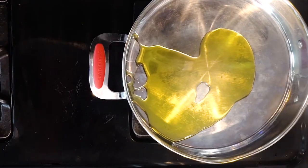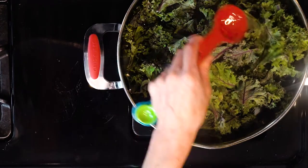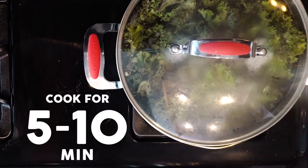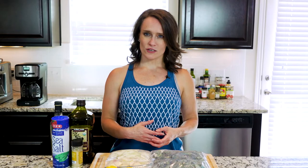Start by heating a little oil in a pan over a medium low flame. Add the kale and the white wine vinegar to the pan. Cover and cook for five to ten minutes, or until wilted to your liking. Once cooked, turn off the heat and add a pinch of salt.